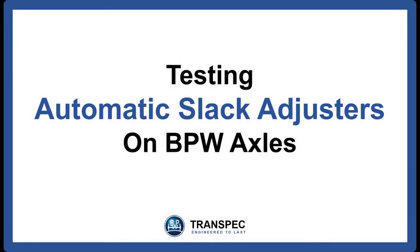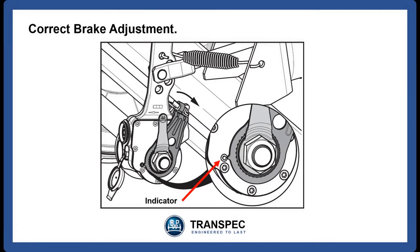There are two tests that can be done for the automatic slack adjusters: the test for correct brake adjustment and the test for correct slack adjuster operation. For correct brake adjustment, with the brakes released, check that all the indicator arrows on the brake control levers line up with the indicators on the slack adjuster bodies. If they all line up, then the brake adjustment is correct. Check the state of the brake linings and the brake drums and reapply the brakes.